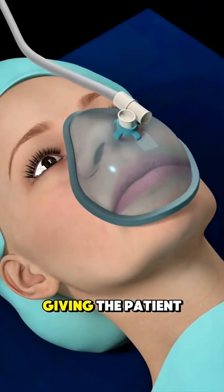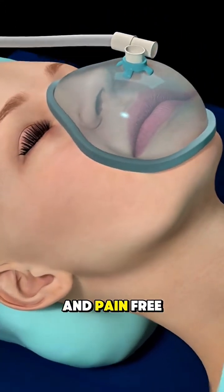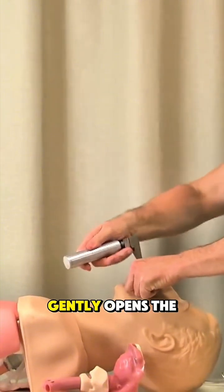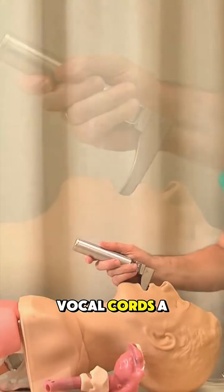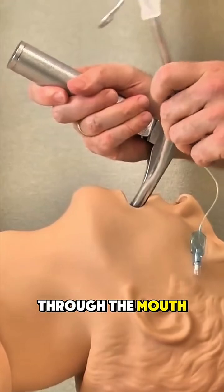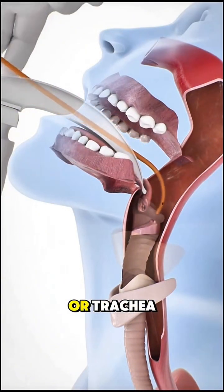It starts with giving the patient anesthesia or sedation to keep them unconscious and pain-free. Then, a doctor or anesthesiologist gently opens the patient's mouth and uses a tool called a laryngoscope to view the vocal cords. A flexible plastic tube is then carefully inserted through the mouth and passed between the vocal cords into the windpipe, or trachea.